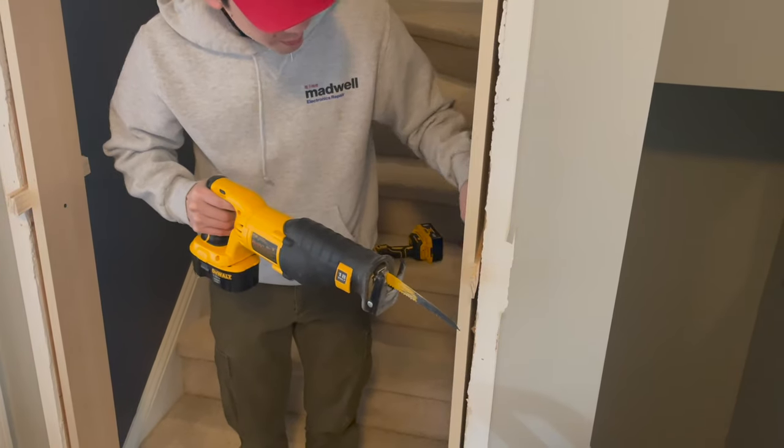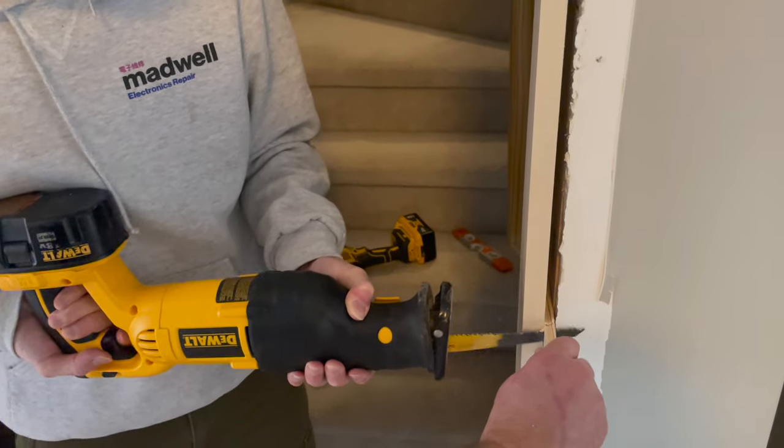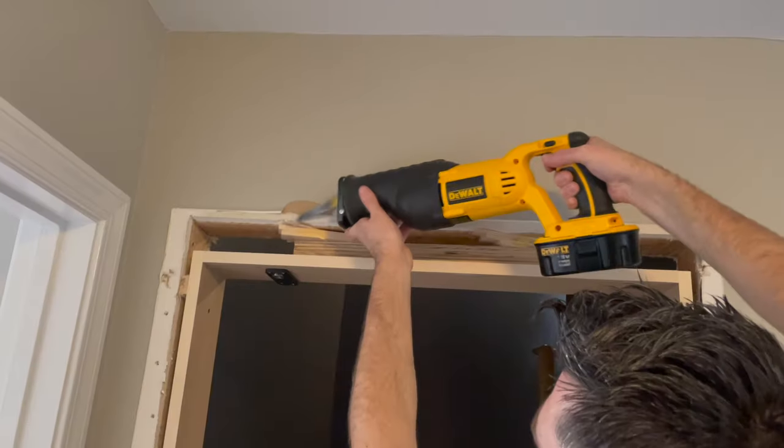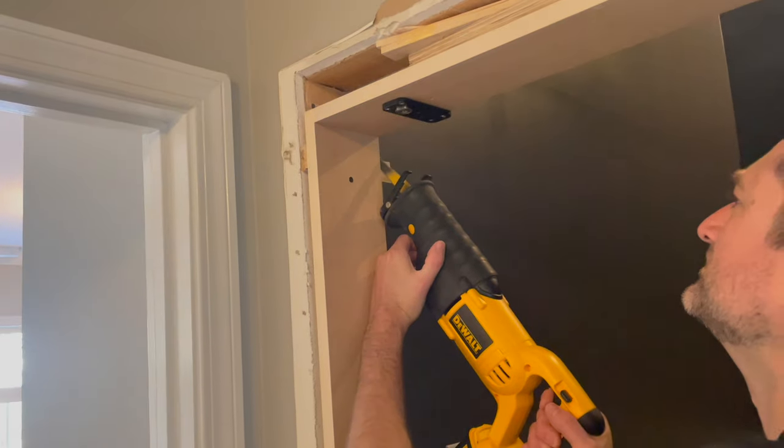Now we cut the shims flush with the jamb. The process went much easier after we brad nailed the shims into place. If I were doing this again, I would probably level and secure the jamb with brad nails and shims, and then go back with the large screws.